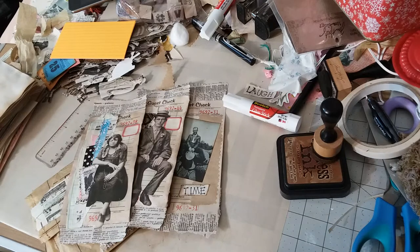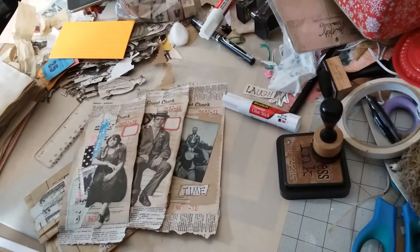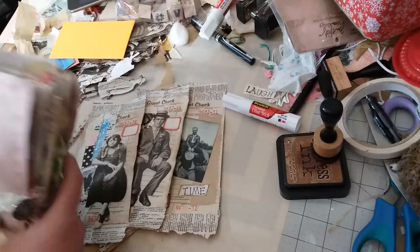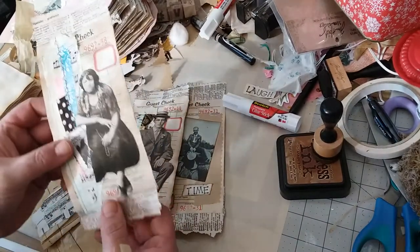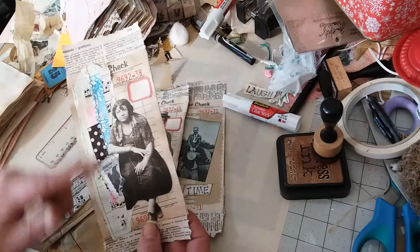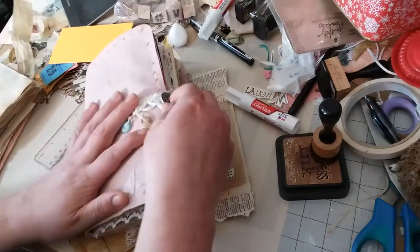Hi ladies. I just wanted to come on and show you what I've been up to. I've been making some belly bands out of guest checks and extending them a little bit so that they would reach a full page. My journals are usually like eight or eight and a half inches in height. I'll show you one that I did here in my journal.